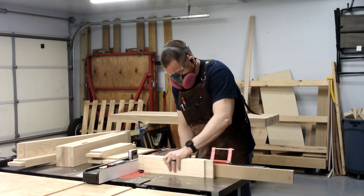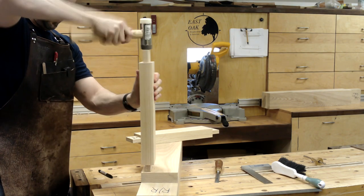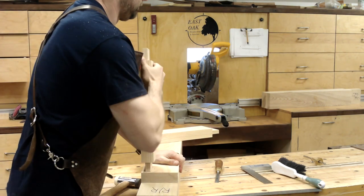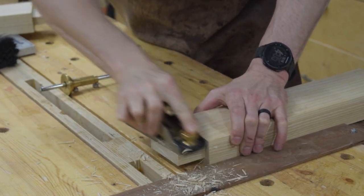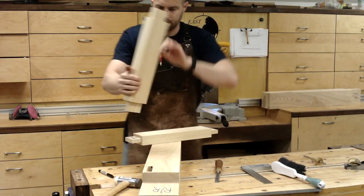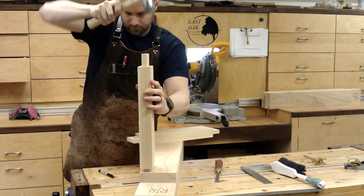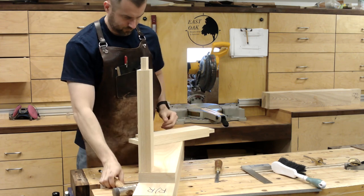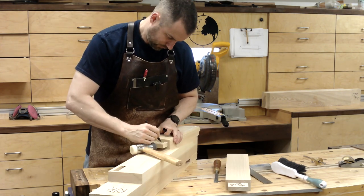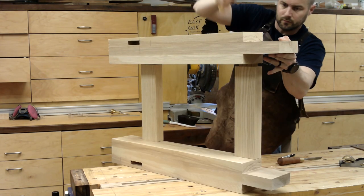The fit I go for at the table saw is always a little tight — I prefer to finesse the fit with hand tools at the bench. I test the fit, take a few passes with the block plane, and test again. I'm normally careful to take the same amount off each side of the tenon, but the goal here is to have the rail flush with the face of the leg. I noticed it was a little off, and taking material from just one side corrected that. Once it fits the way I want, I mark its location and direction so I don't get anything mixed up later.